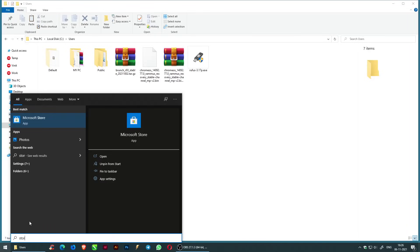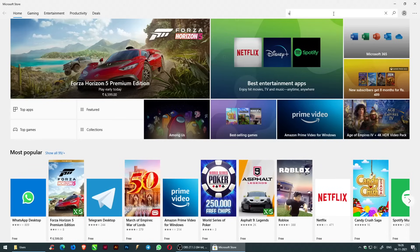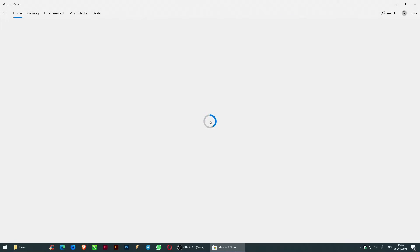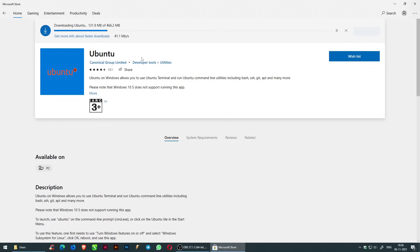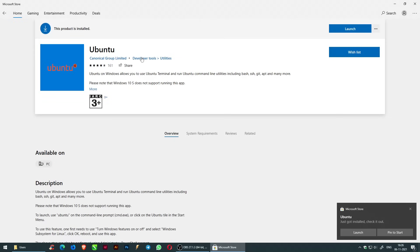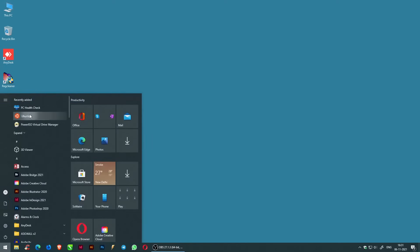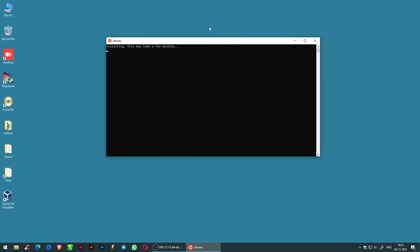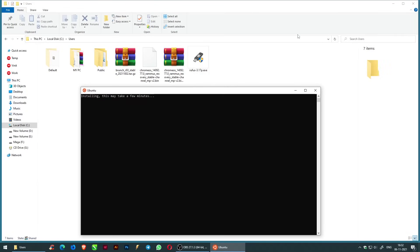Open Microsoft Store, search for Ubuntu, and install the app. Now go to Ubuntu on the Start menu and run it as administrator. The installation will take a few minutes. Create a Unix account by entering a new username and new password.